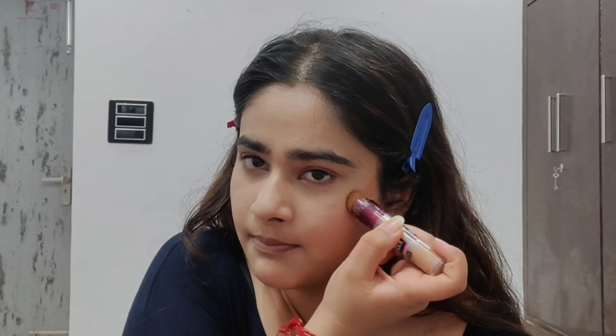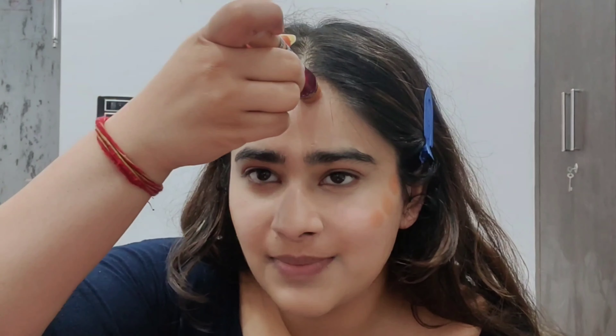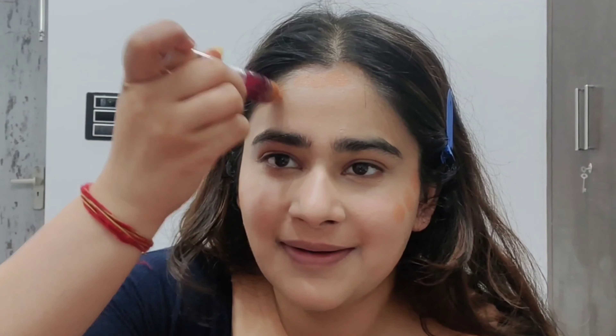It is such a cult classic and there is a reason for it — it does not crease and it has such good coverage. I love it. It is a little drying but not that big of a deal. We are going to blend it now, and then move on to bronzing.